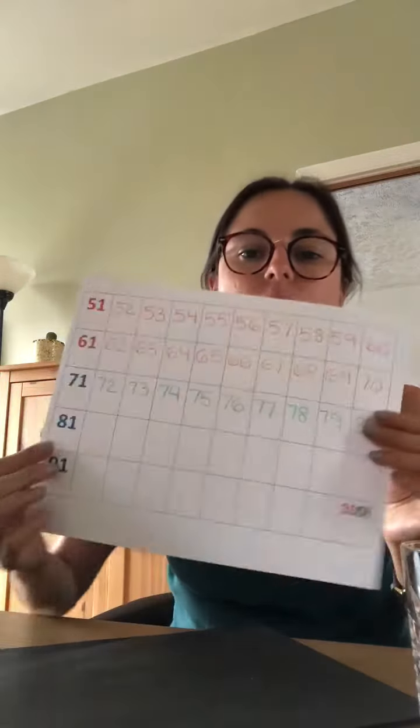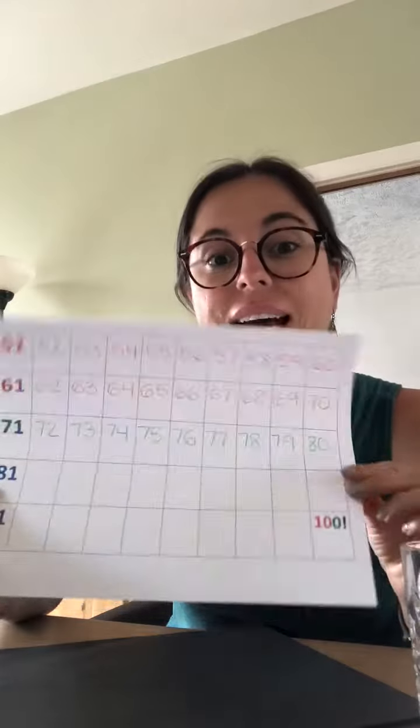Now let's talk about our 80s, from 81 to 90. We're almost there, friends. Let's use blue.